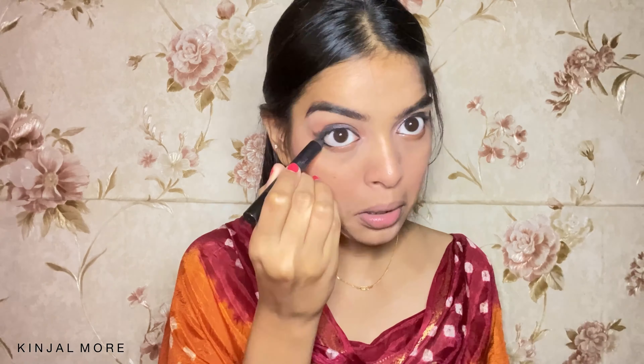I'm going to use my Lakme liner and just join the ends and create kind of a wing.